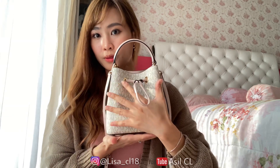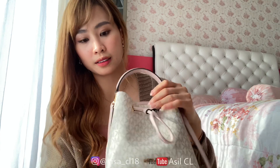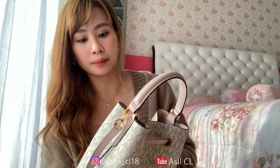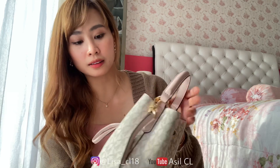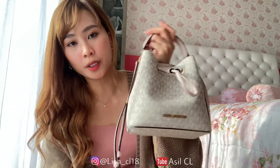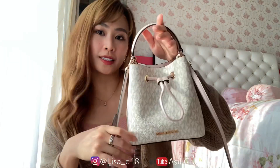Ini telapak tangan aku, segini. Menurut aku yang tipe small-nya lebih nyaman. Kalau misalkan yang medium, kayaknya sih kegedean gitu menurut aku. Kalau dibawa-bawa pergi kayak nyantai-nyantai agak kurang cocok. Tapi kalau kalian yang suka bawa barang banyak, gak apa-apa, beli yang medium aja. Tapi kalau kalian yang suka yang cute, simple, pilih yang small aja.